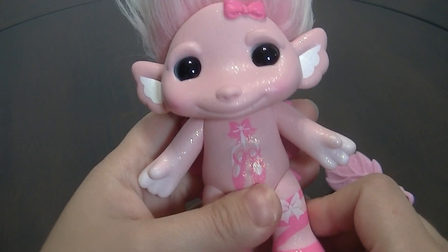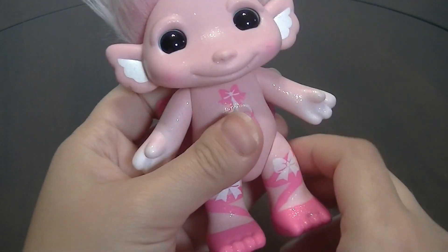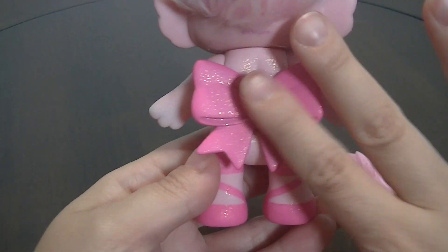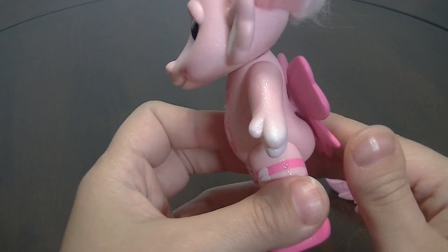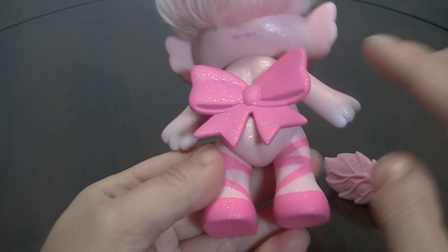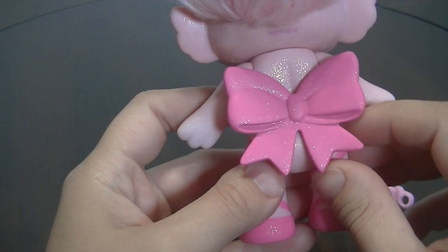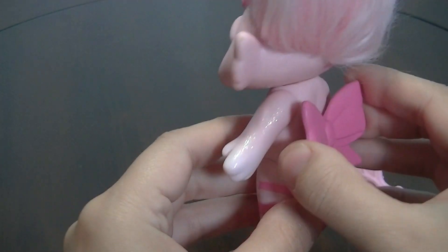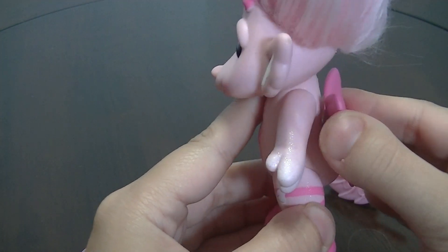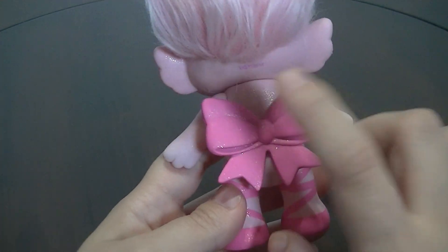Here's something you might not notice when she's in the package — you kind of have to get her out to actually see this. Instead of wings, she has this giant bow on her back, which is pretty cute. It's all glittery and her Zelf mark is under the bow so you can't really see it. The bow pieces are stiff plastic, not flexible like wings usually are.